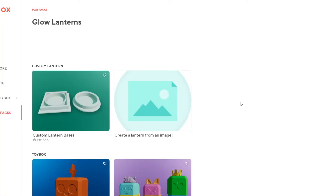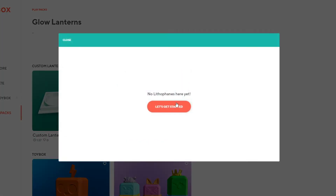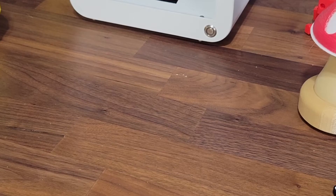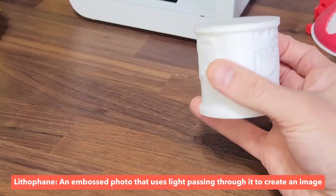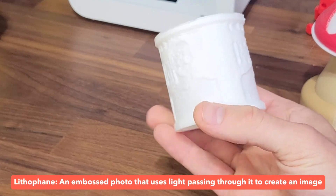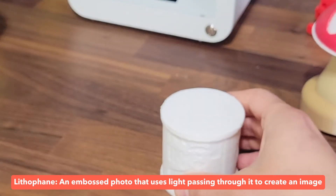Let's head over to the creator space for some customization. Click on create a lantern from an image to create a 3D printed lithophane. A lithophane uses light that passes through the thin parts while being blocked by the thick parts to create an image we can see.